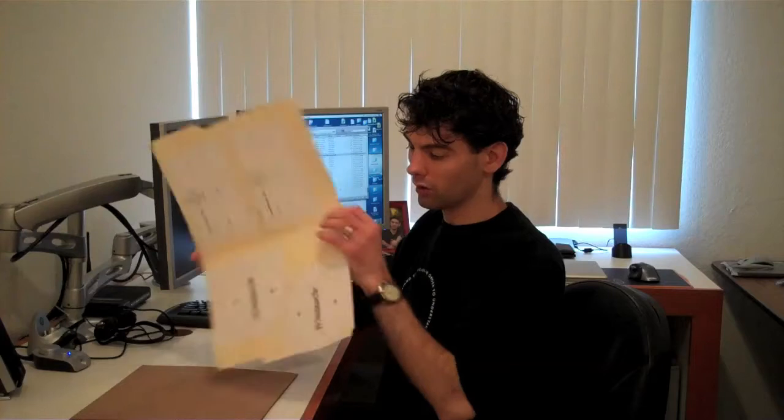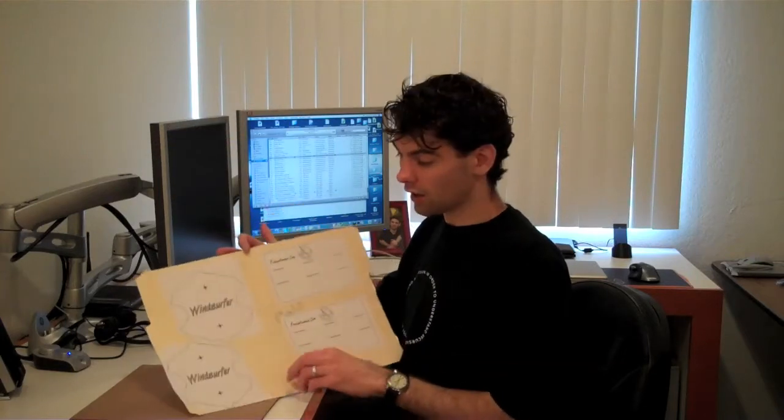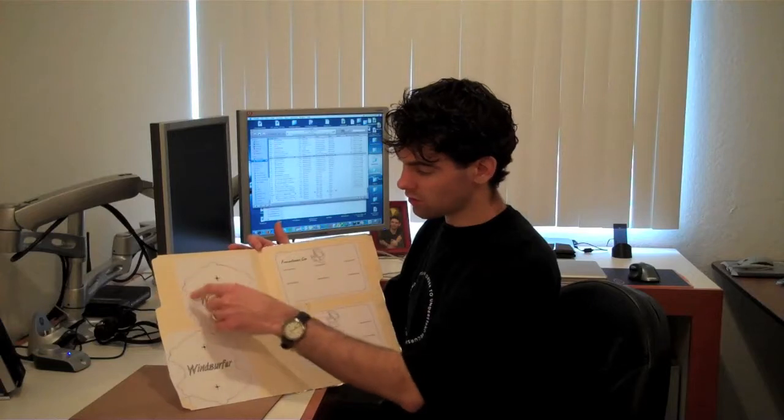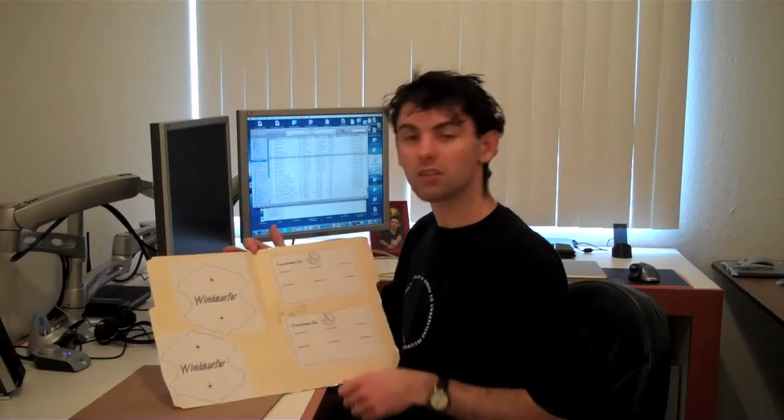Now that the glue has dried on our folder, we're going to go ahead and cut out the pieces we'll need to put together the parabolic reflector by just cutting along the edges of the templates, using either a razor knife, a box cutter, or whatever you happen to have handy.